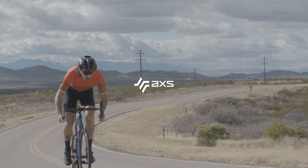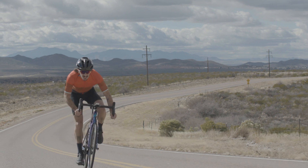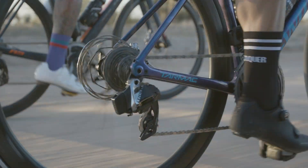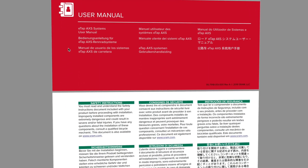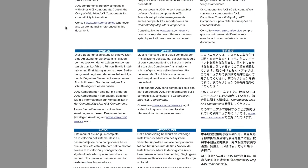This video will walk you through the SRAM AXS front derailleur installation process using the front derailleur setup tool. Prior to proceeding, ensure you have completed the wireless component pairing procedure and crank installation. View a full list of tools and supplies in the video description below and review the user manual at sram.com/service.